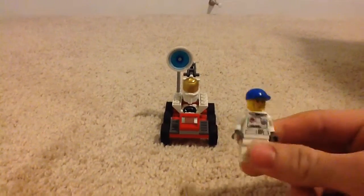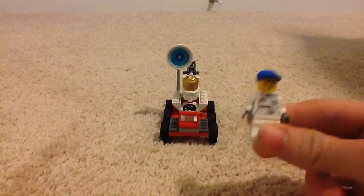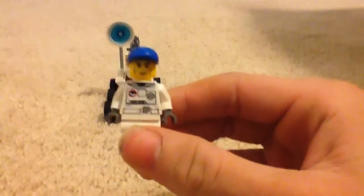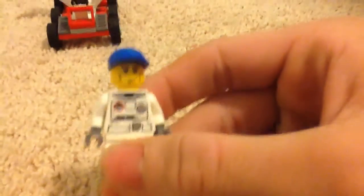First, the only minifigure you get is an astronaut, right here. Sorry if the camera's a bit wobbly — I'm recording this on an iPad, so yeah, I apologize in advance.